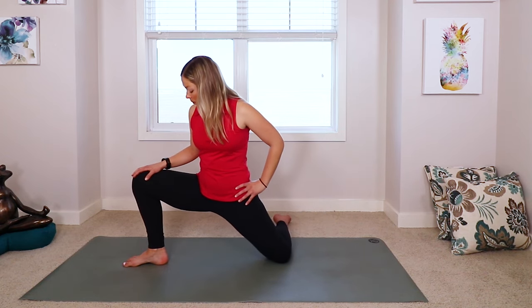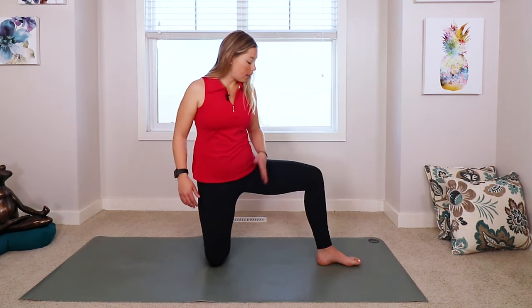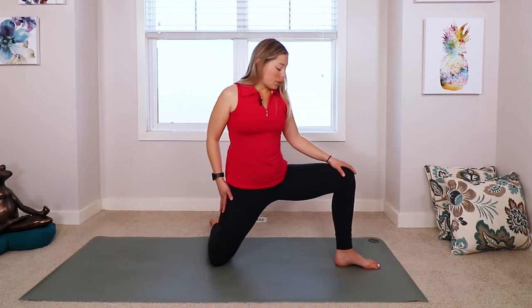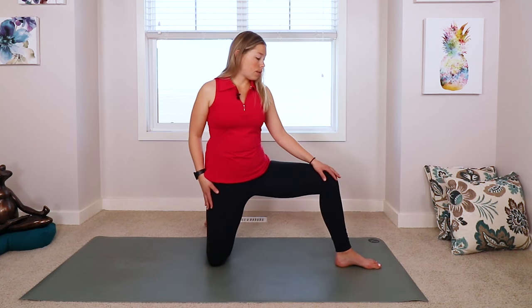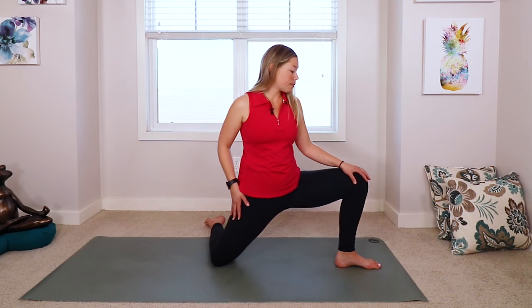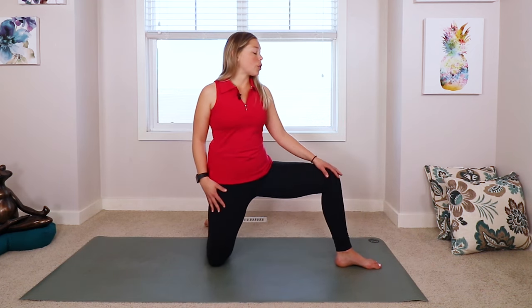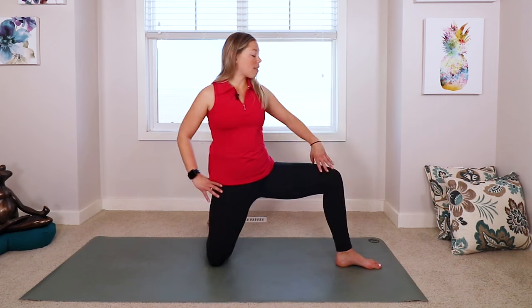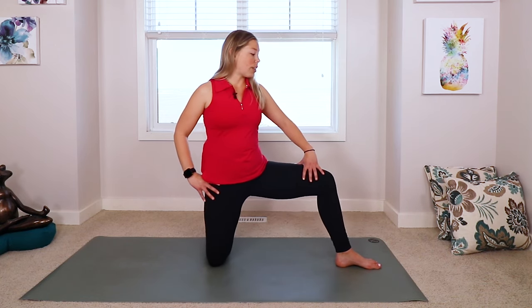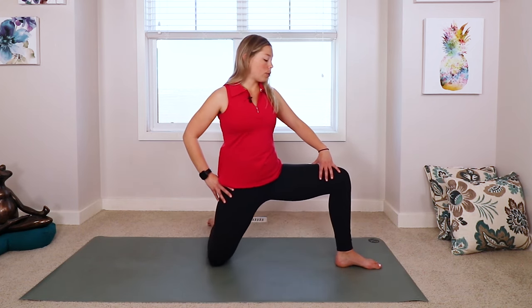Softening everything. And then we're going to switch sides, so you can bring that right knee in and then extend that left leg out to the side. Just doing a little bit of movement here just to get into those hips, get into those quads a little bit, just loosening up the body. And if you can, still bring your focus to your breath right now. We still have this opportunity to just calm the mind down. Calmness, focus — these are what we need to play a really awesome golf game.